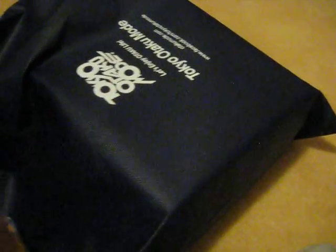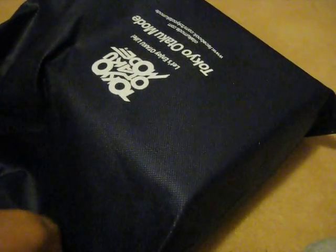Let's open it and see what's inside. Items I wish to get — I like Sasuke, so I would like to get Sasuke items.